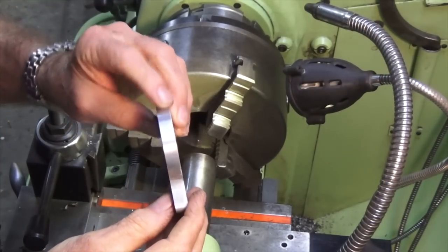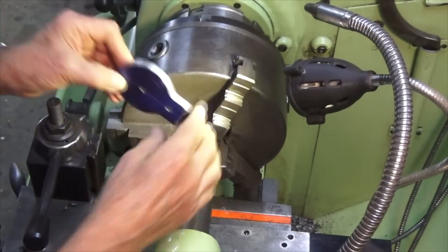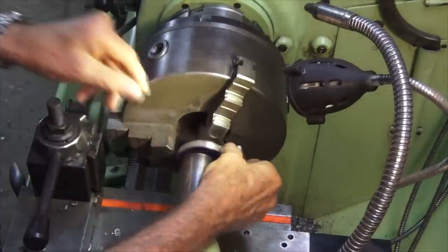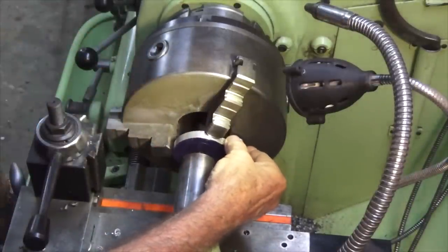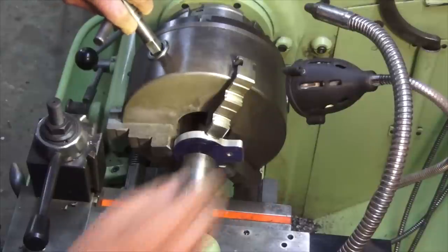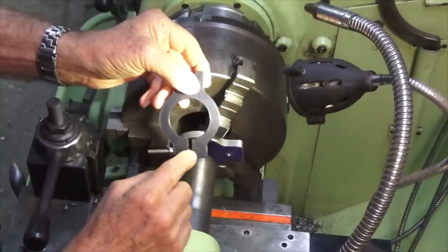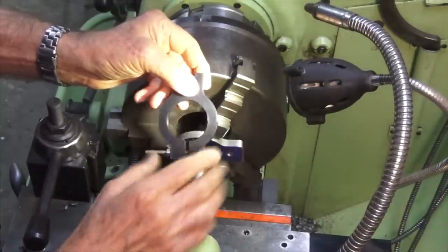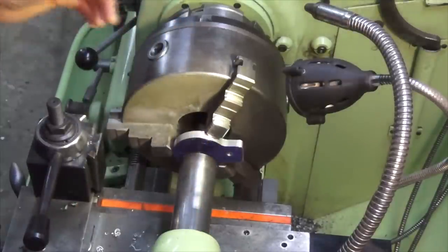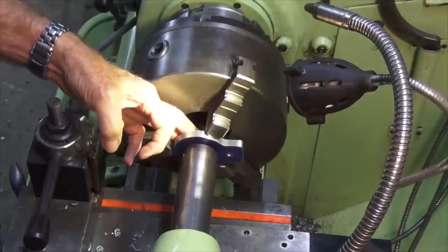I've just draw-filed off all of those flats that were there after finishing machining. One of the good things about changing the design of this part is that I can do this part of the machining in the three-jaw chuck, whereas if I still had the extended part at the bottom I'd have to set this up on a faceplate or in a four-jaw chuck. But now we can just put it between the three jaws, and we'll use the tailstock here to align everything.